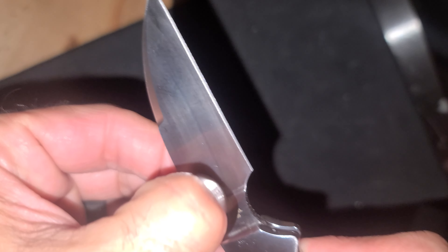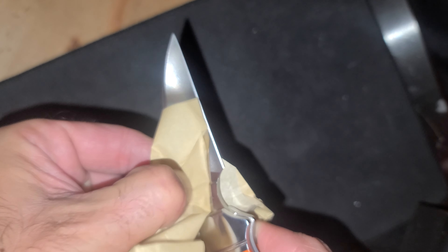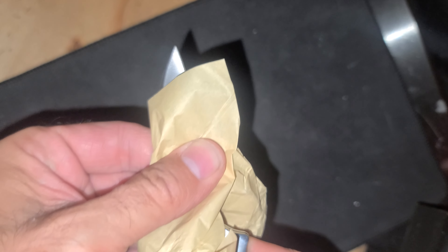Wipe my greasy fingers off of it, wipe the sticker off a little bit. Got a Warren Cliff, D2 steel — strong stuff. Let's get the sticker booger off with some alcohol.